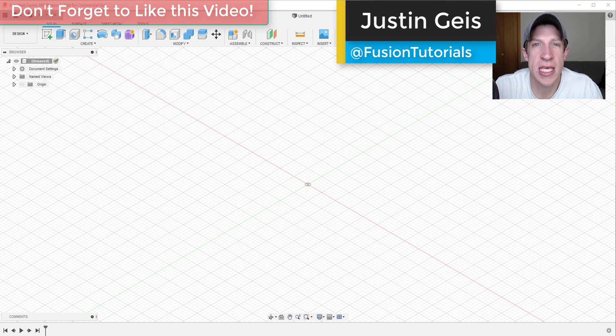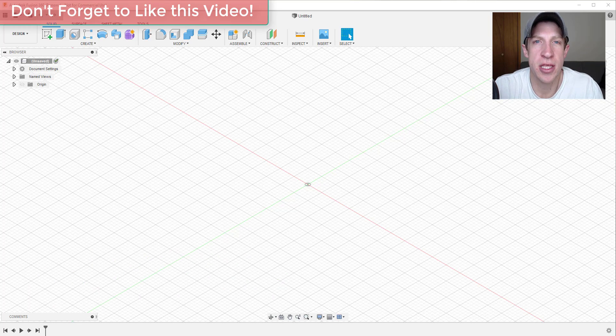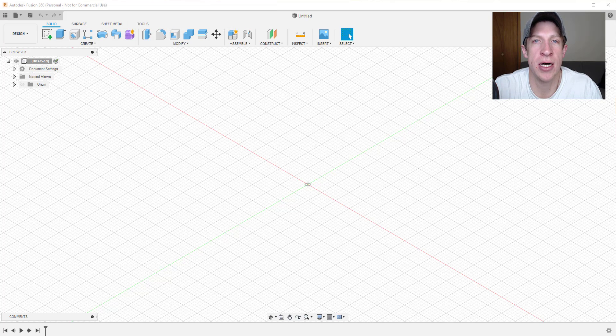What's up guys, Justin here with FusionEssentials.com, back with another Autodesk Fusion 360 modeling tutorial. In today's video, I haven't seen a whole lot of videos out there about using Fusion 360 for architectural modeling, so I thought I'd either do a series on this or at least make a video just showing you how to model out a shed with framing inside Fusion 360.